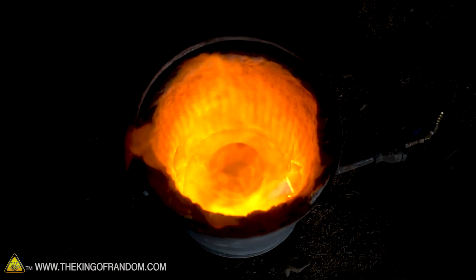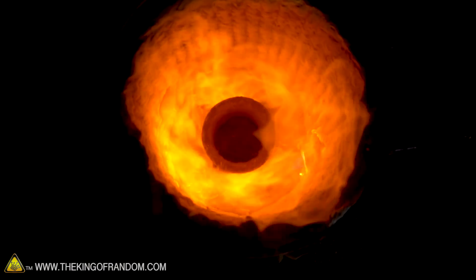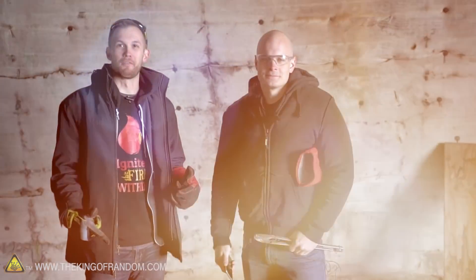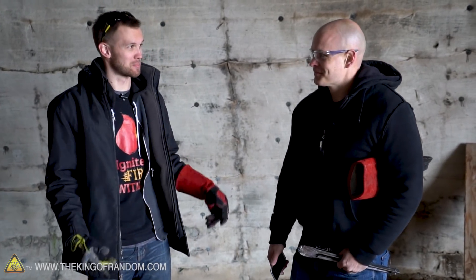This is why I like filming inside the dome — that doesn't look half as good when you're outside. All right, our furnace is nice and hot, our aluminum is nice and melted down inside. Zach, what's the plan?